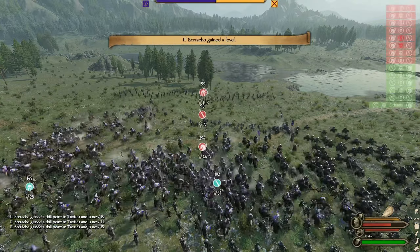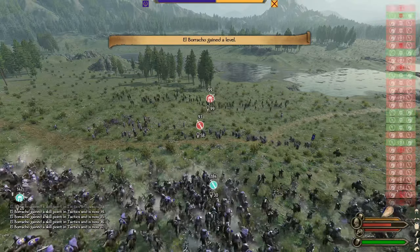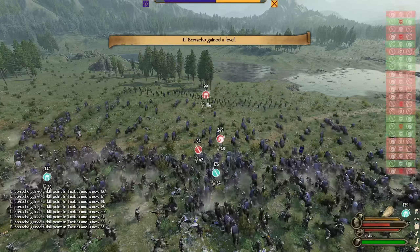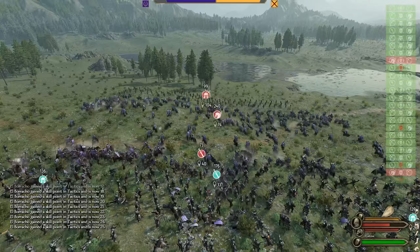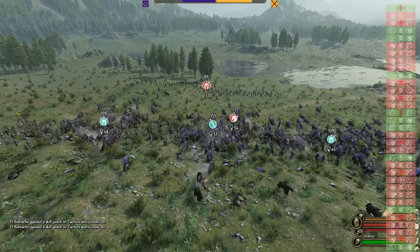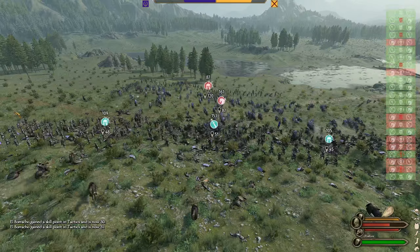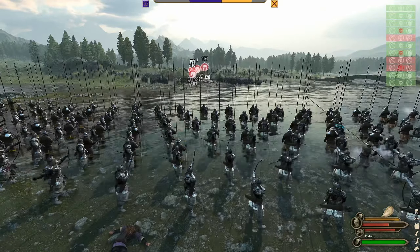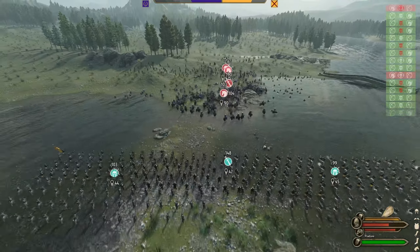The initial charge is devastating and we lose a significant number of our troops. However, on their second charge from the rear, we take fewer casualties and inflict more casualties of our own. By the third charge, they've lost more than half of their elite cataphract division. Once again the enemy pulls back and we meet them in the river, which entirely negates the cavalry advantage.